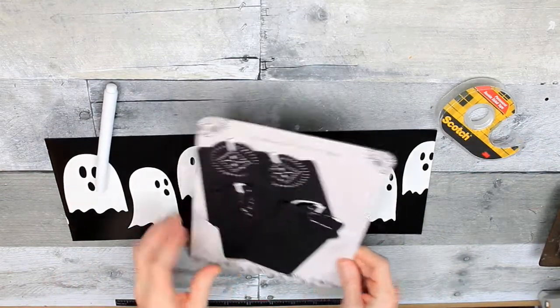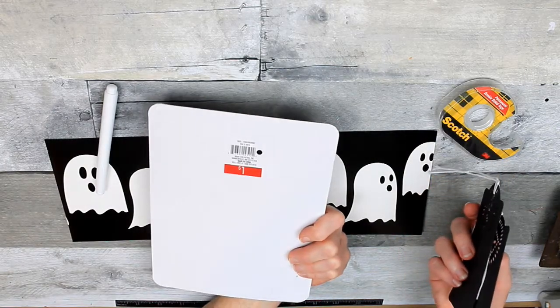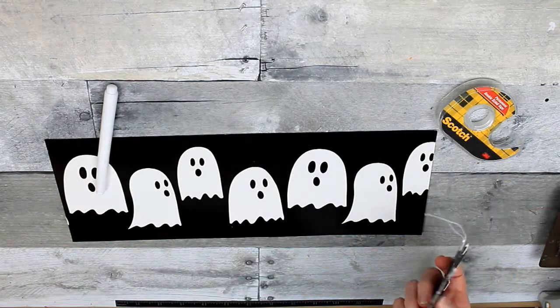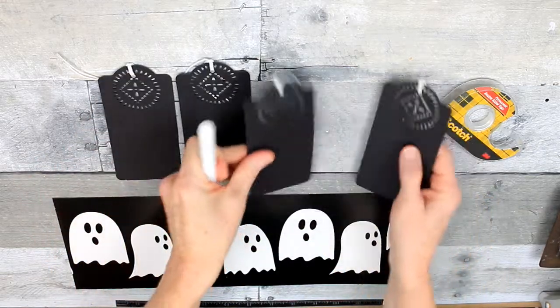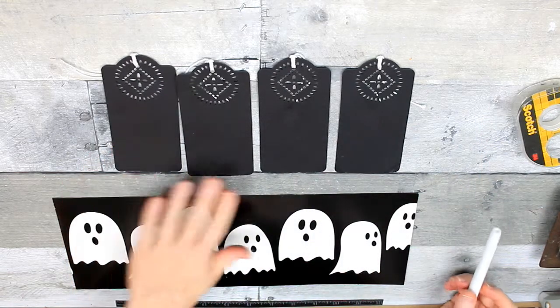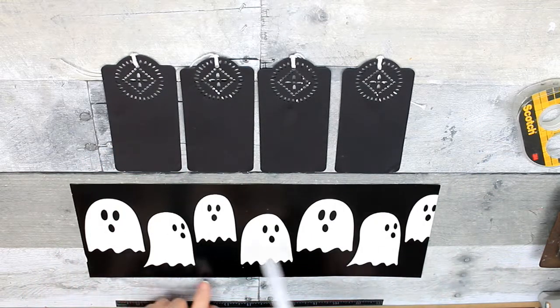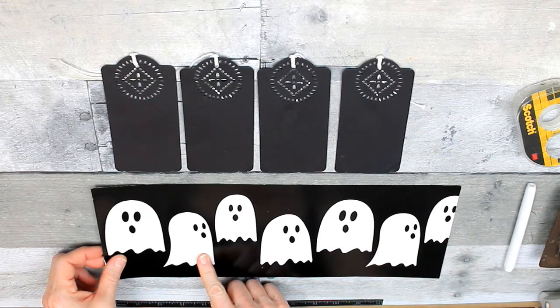I'm going to start off with some black tags. You can get them almost any place that you get crafts. Mine happen to have come from Dirt Cheap, but they were originally from Target. You can see the dollar spot tag on the back. So I've got four of those, and I've got this Halloween bottle wrapper that originally came from Target.